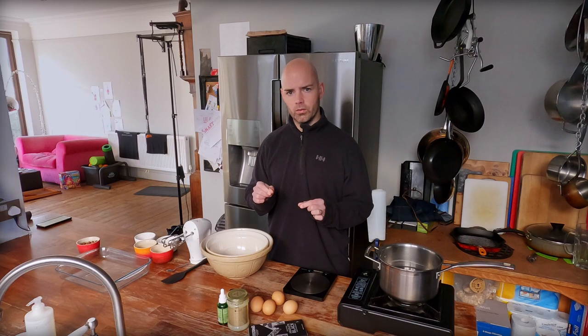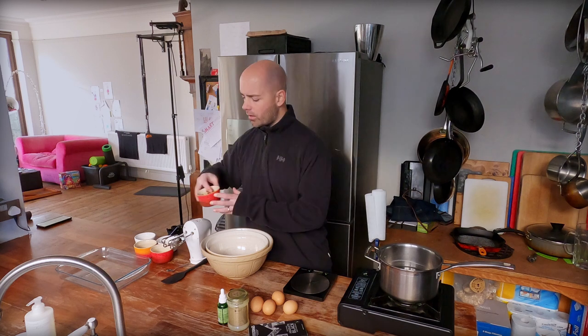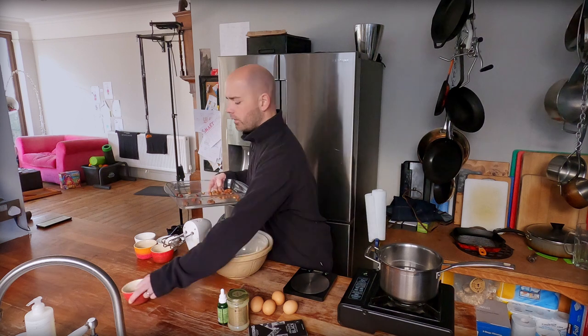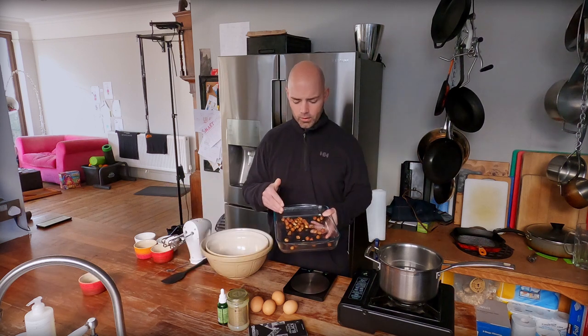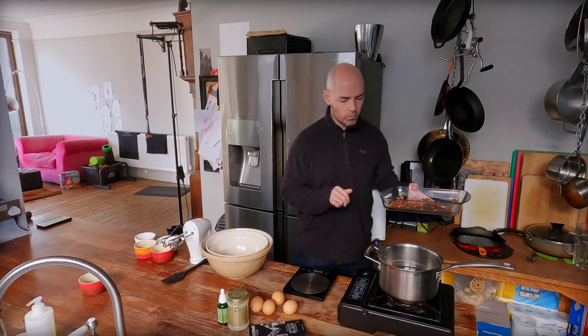I'm going to use toasted hazelnuts on top of my mousse, so I'm going to put these hazelnuts in the oven and get them toasting off so that I can remove the skins. I'm going to pop these into this dish and put them in a medium oven. It's always worth, just in case you burn them, keeping a few back.